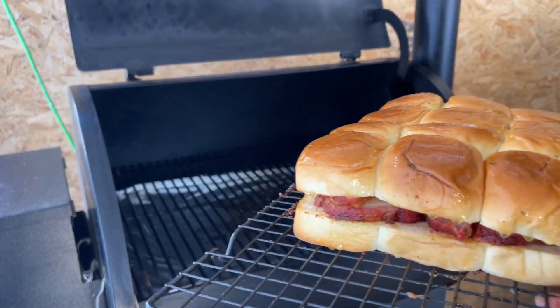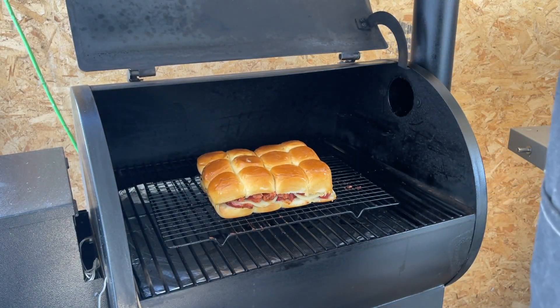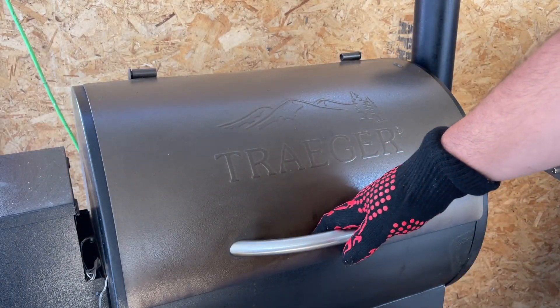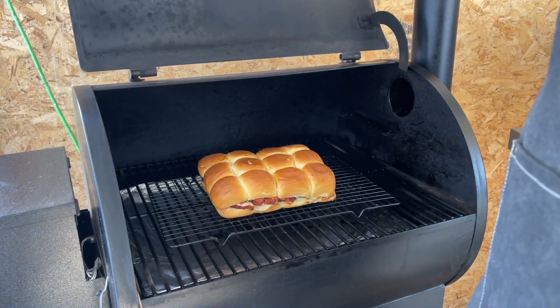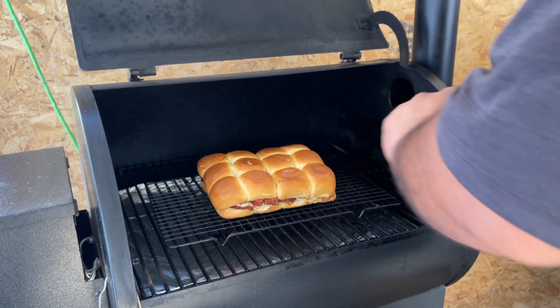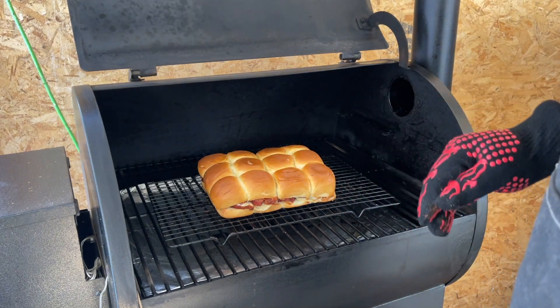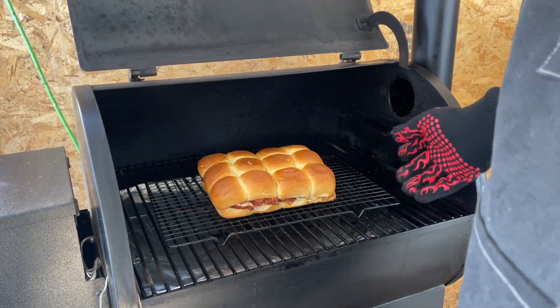I already set the Traeger at 350 degrees. We're going to put these back in there and I'll check them every 10 minutes until they're nice and toasted. It's been 10 minutes — the cheese is all melted. It's not very toasted but it's medium, and that's how I want it. Let's go ahead and take it out.